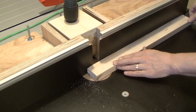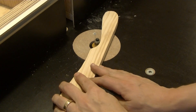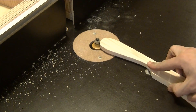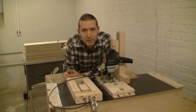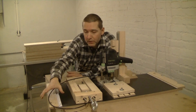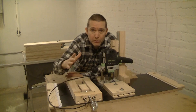And finally my router table is fully built. I use it to cut moldings, round over handles and a lot of other things. I have some more videos which explain how to build the router table itself, the mounting system for the router and the router fence.